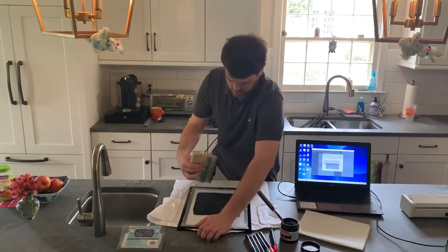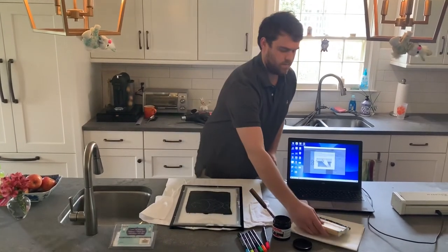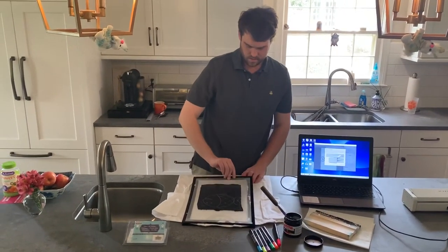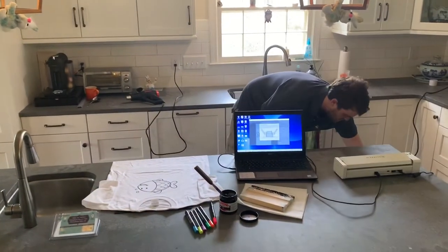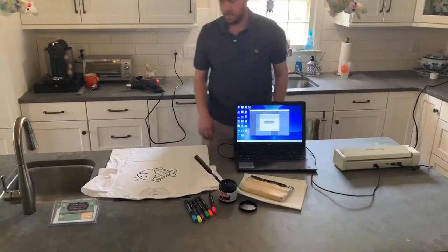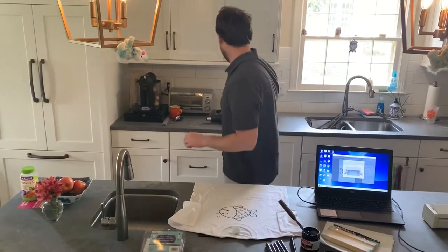Lift this up. As you can see, the print here looks pretty good, worked really well.